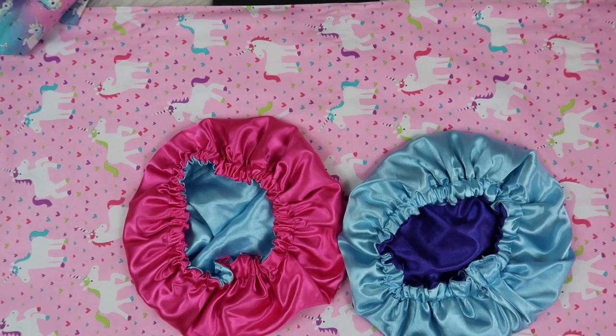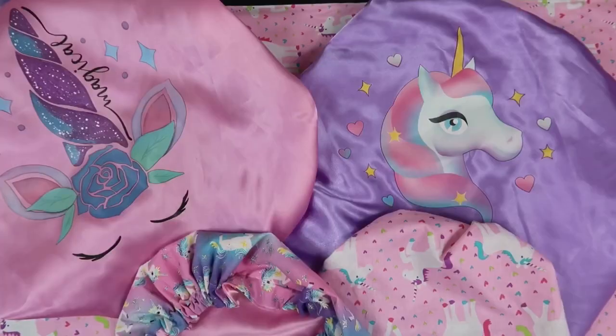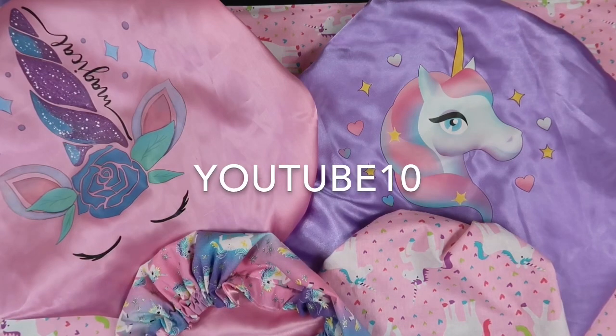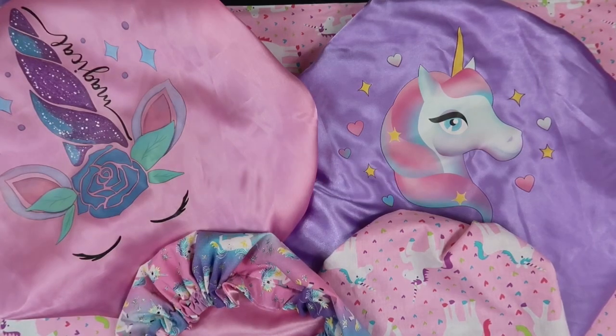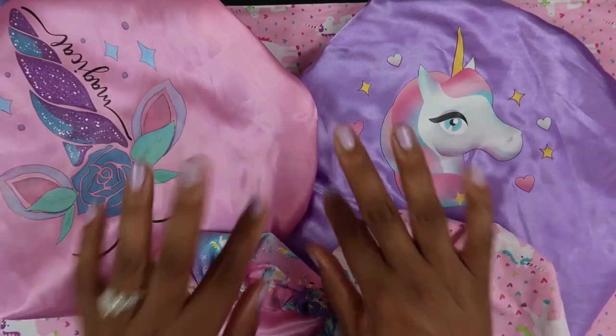So those are all of the unicorn bonnets I've added to the website so far. Please don't forget to use the coupon code YOUTUBE10 to receive 10% off your purchases. Thank you so much for watching — please like, share, and subscribe, and I'll see you in the next video. Bye!